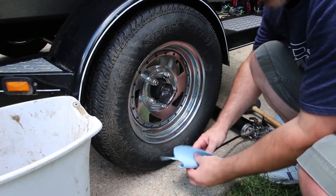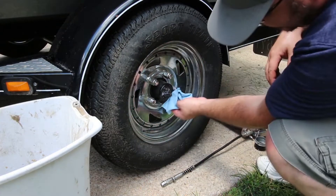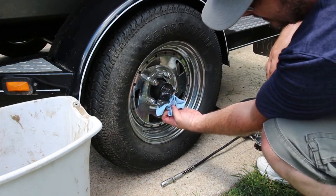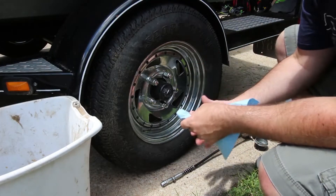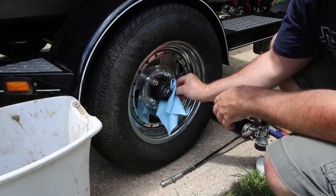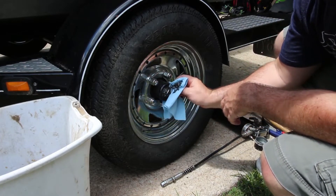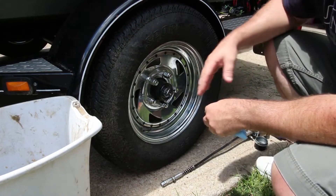One thing you never want to do when you're cleaning these up is put solvents in here, because that'll break down the grease and you won't have the lubrication you need. This isn't something you have to do every time — it's just that this trailer has been sitting for quite a while.